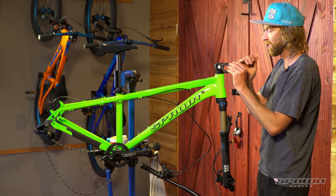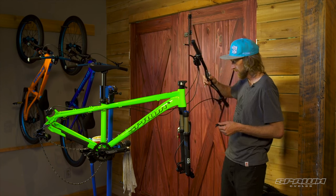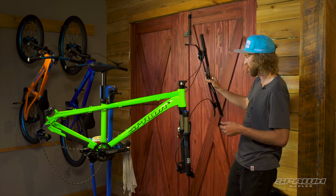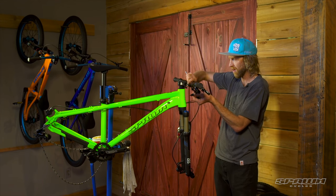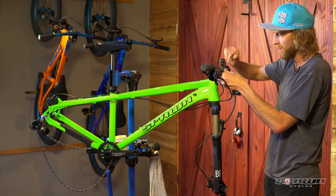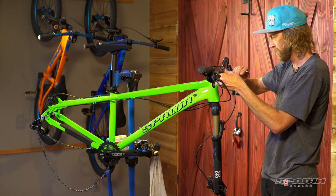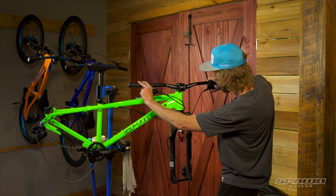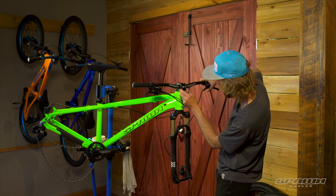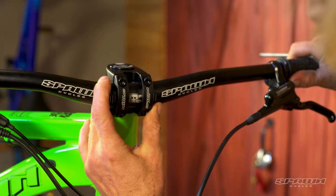Remove the face plates here on the stem. We'll bring the handlebar around and just keep an eye on the orientation of everything so we can kind of come in natural. There it is. Reattach the face plates — just get them snugged up and then we'll center and tighten it down in a moment. Using the etched markings here on the handlebar, just get that centered at the right angle.